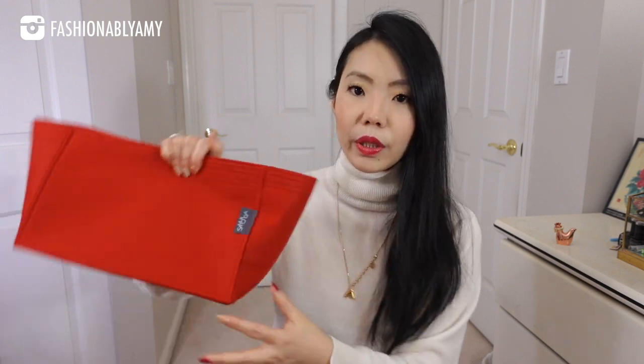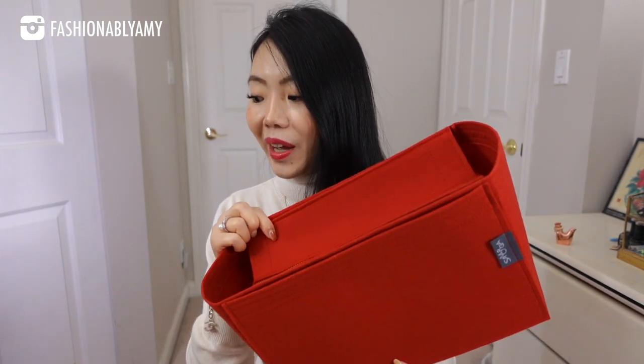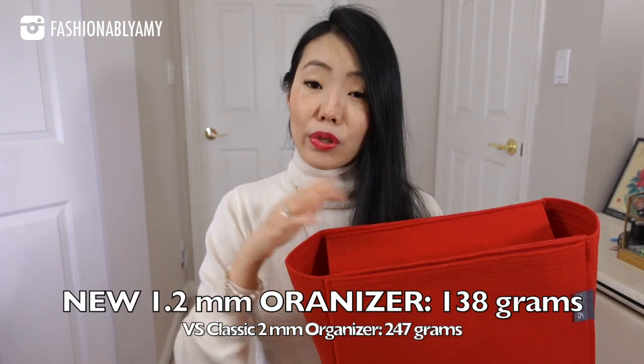Therefore, this 1.2 millimeter felt is so much more lightweight — on top of that, it's thinner. I've asked them to redesign it to exactly how I want the pockets to be. I want minimal pockets because I tend to just throw things in my Neverfull when I use it, and I'm not really aiming for the smaller pockets — they become a bit useless for me.